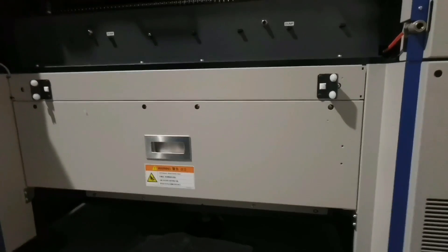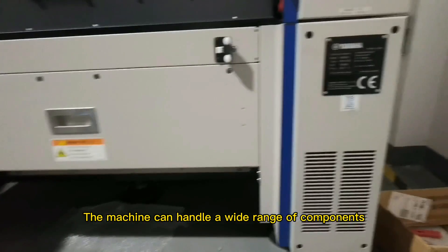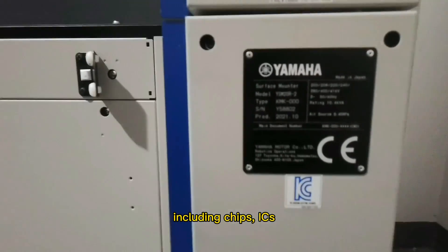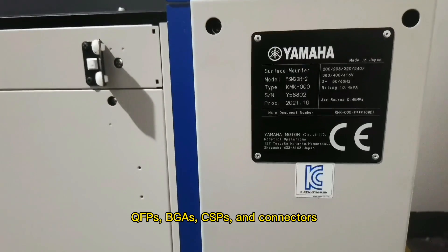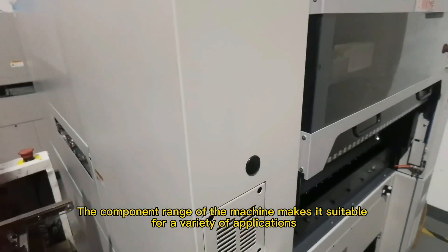3. Wide component range — the machine can handle a wide range of components, including chips, ICs, QFPs, BGAs, CSPs, and connectors. This wide component range makes the machine suitable for a variety of applications.